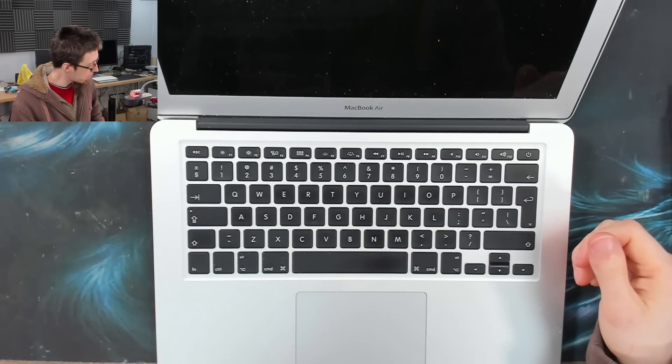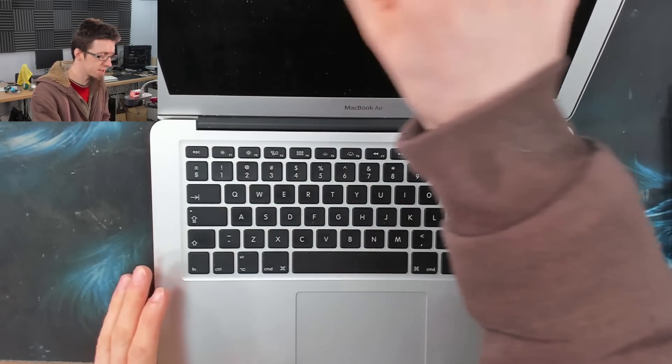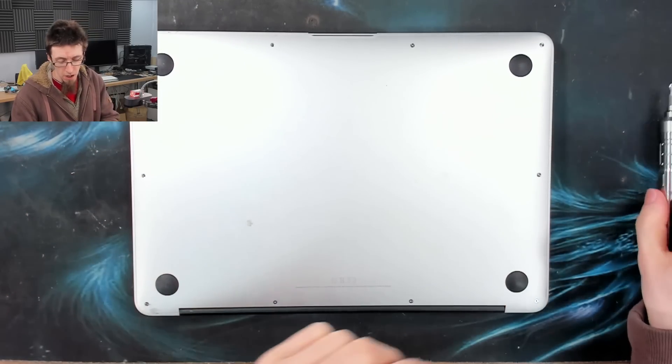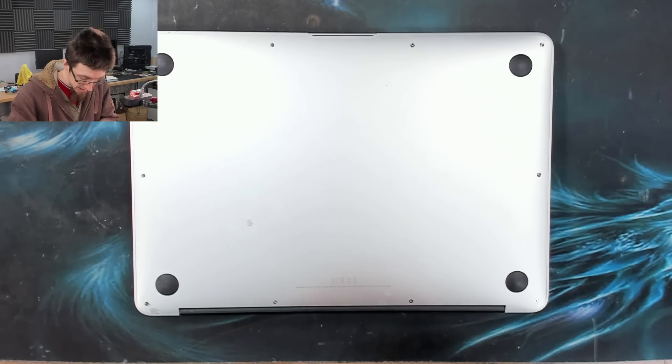These are often caused by very basic damage. It might be a dead SMC, in which case I lose because I can't replace those yet — I'm not good enough. But we'll see. Let's take off the back cover and have a look. I've not taken a peek at this one yet, so we might find it's full of corrosion, but let's see how we do.